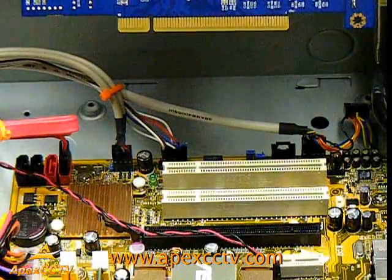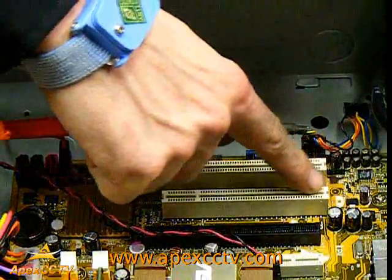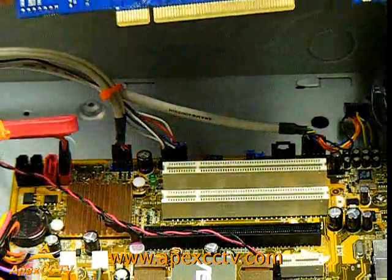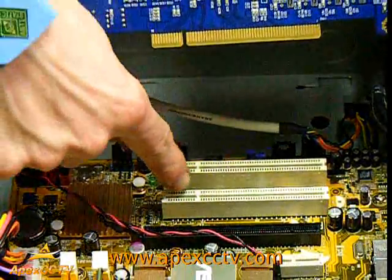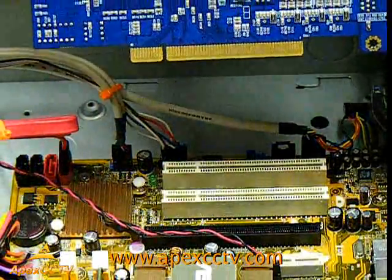First, you will need to locate the PCI slot where you will be installing your GeoVision card. We have chosen to use this slot right here. Notice the notch on each PCI — make sure they do match so you do not insert the card in the wrong slot.